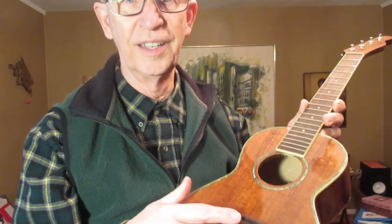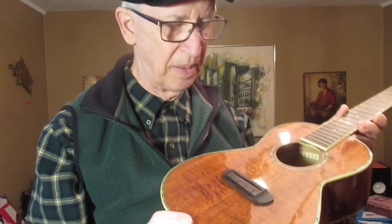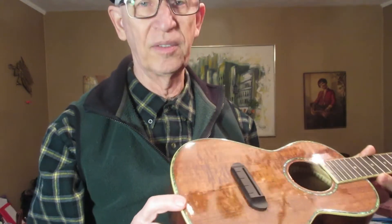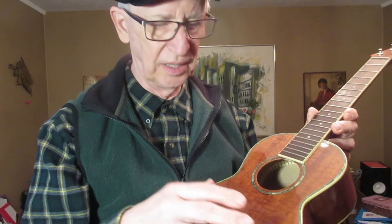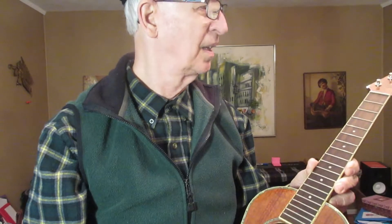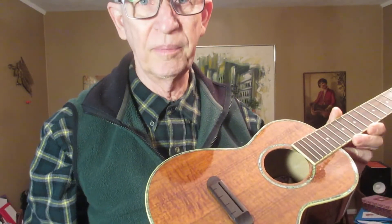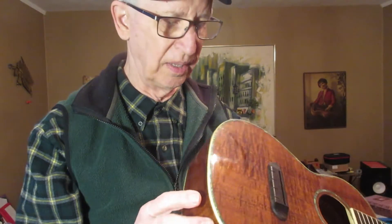I've already found a saddle for this uke. I purchased it on eBay and it should be here in four days. That was a big thing. I'm trusting I'll be able to simply put it in, put strings on it, tune it up, and play. I don't want to have to fool around with adjusting the saddle — it's not something I care to do.